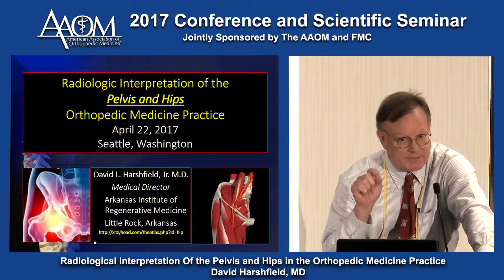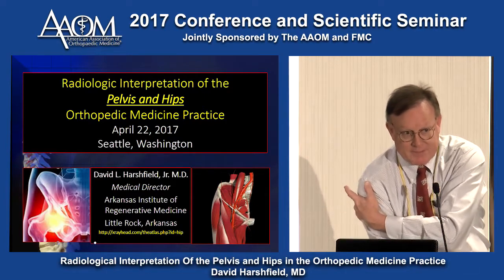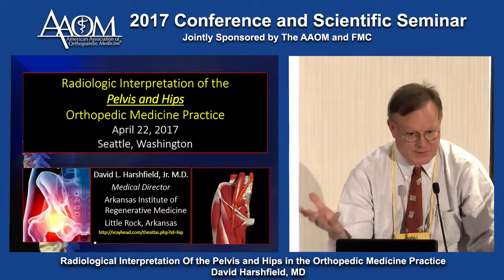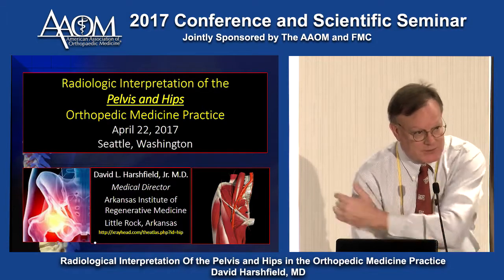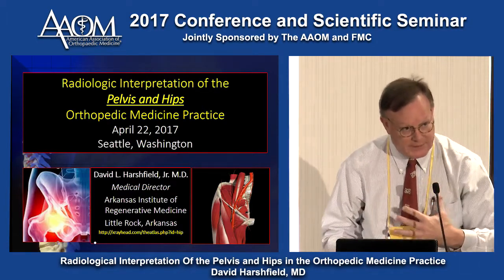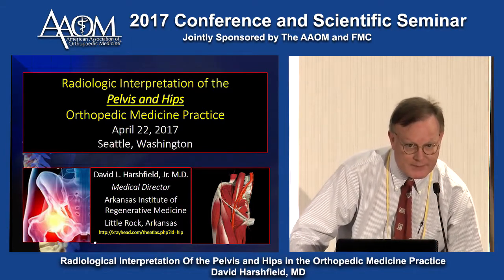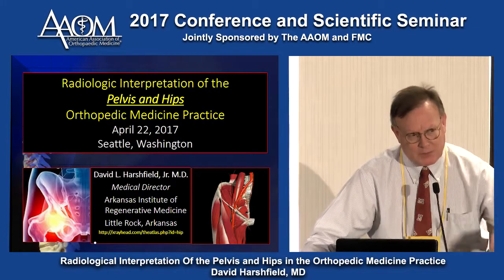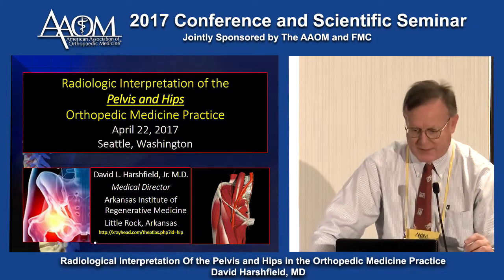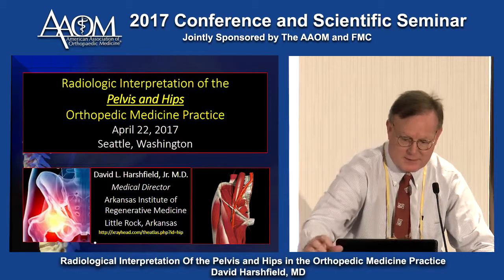There seems to be a fuse box for every joint. We talked about the quadrilateral space for the shoulder — sometimes just put 10 cc's of D5 right there and it is amazing how it will reset everything. In the knee, it's right between the soleus heads. The hip joint's a little more complex. The foot's pretty simple — the tarsal sinus is a great spot to inject to reset the ankle.